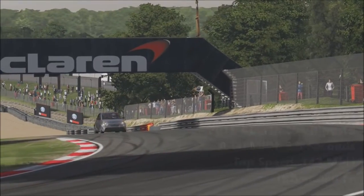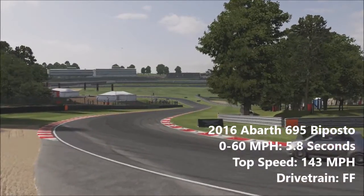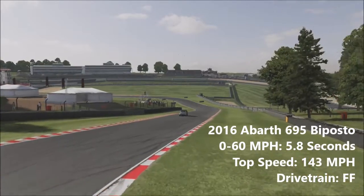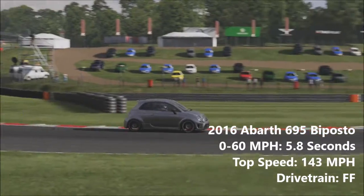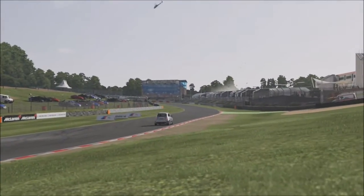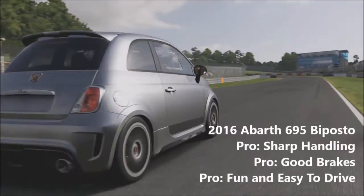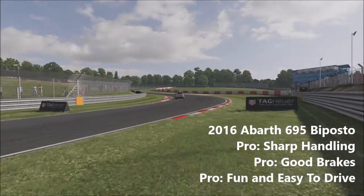The 695 is 1.5 seconds to 60 quicker than its standard counterpart. 0 to 60 miles per hour is done in just 5.8 seconds and the 695 will go on to a top speed of 143 miles per hour. It's hard to fault the driving. The first thing to note is this car is very nippy — it'll dart through corners thanks to some super sharp handling. Simply point it at a corner and it'll go through, just make sure to turn later than you usually would in the standard car, as the sharpness will catch you out.